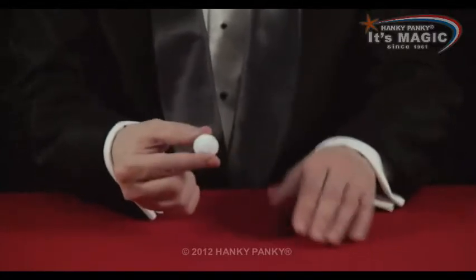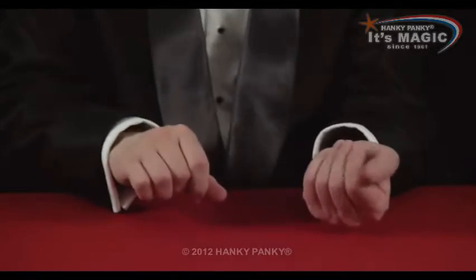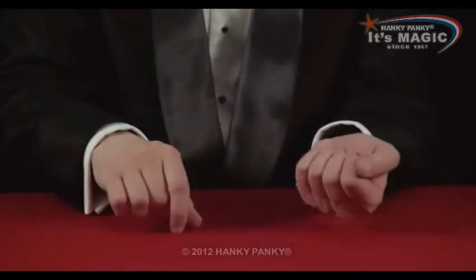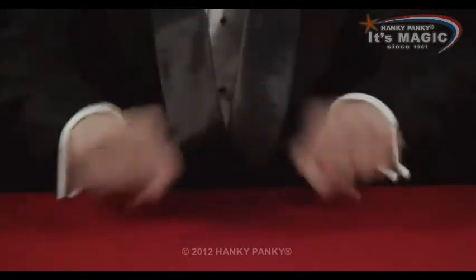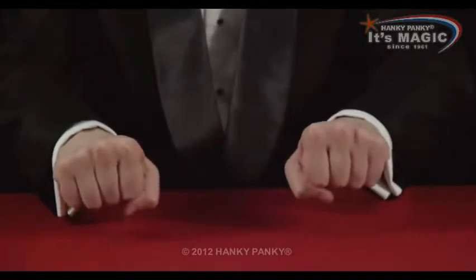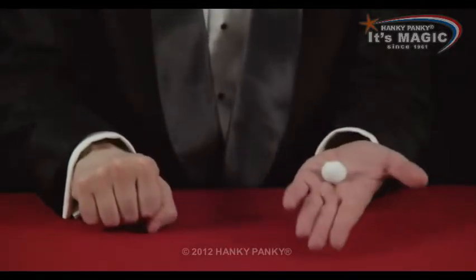Repeating the action you did last time, you place a ball in your left hand. This time you really place it in your left hand, and you make some magical gestures as if you're doing something sneaky. You can even ask which hand is the ball in. Most people will say the left hand, and they'll be right.